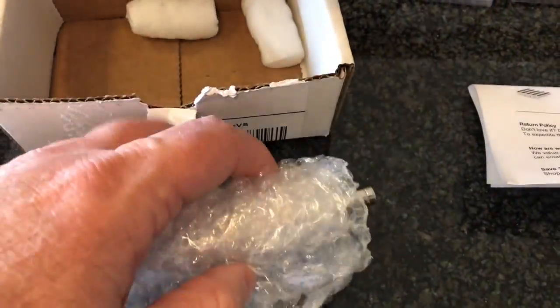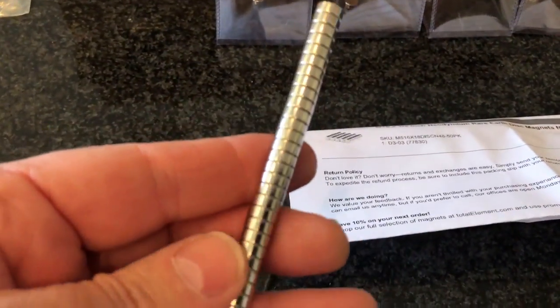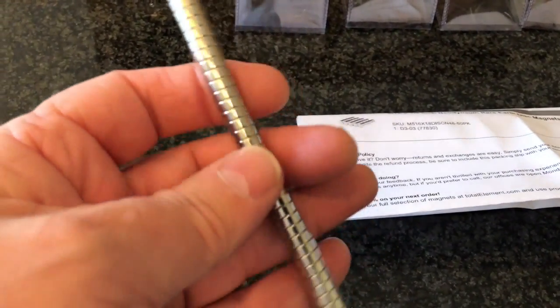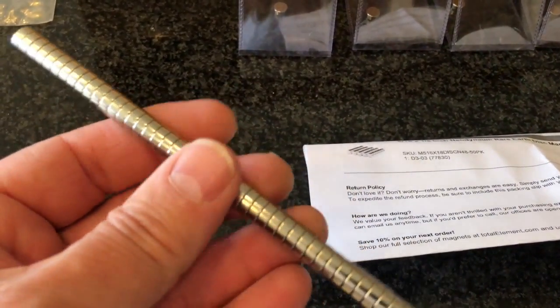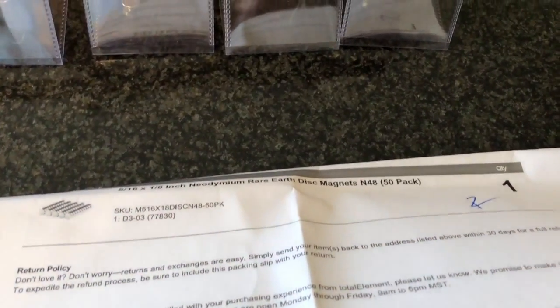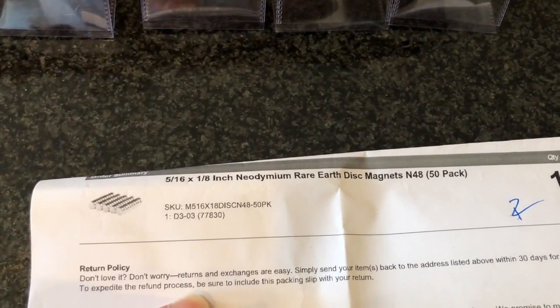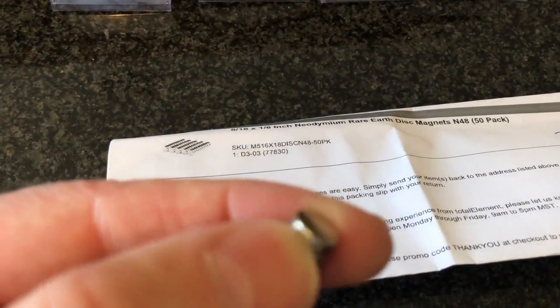So let's go ahead and do the unboxing of the magnets first. They came in this little box. I purchased 50, and they came in a little plastic bag. They are incredibly powerful — all stuck together. The strength of these are N-48s, and I believe they go up to N-52, but these are N-48s. The size is 5/16ths by 1/8th, so they're really small. I considered getting a larger size, but for smaller coins I thought the small one will test the rolling friction easier.